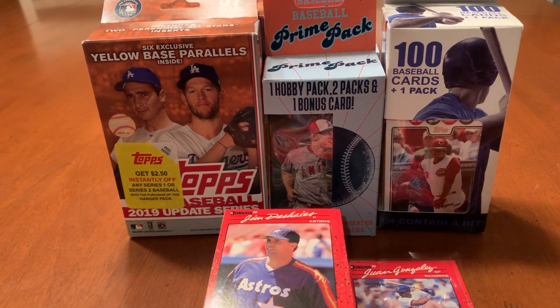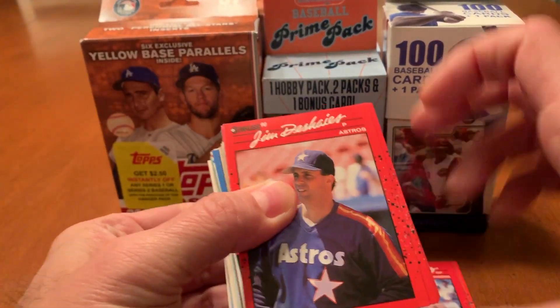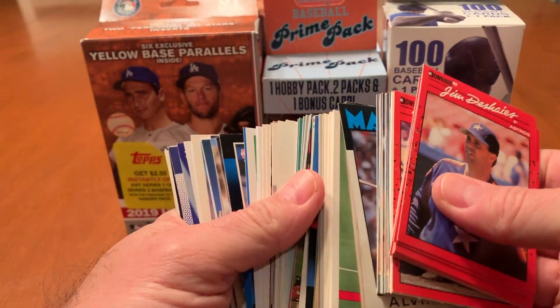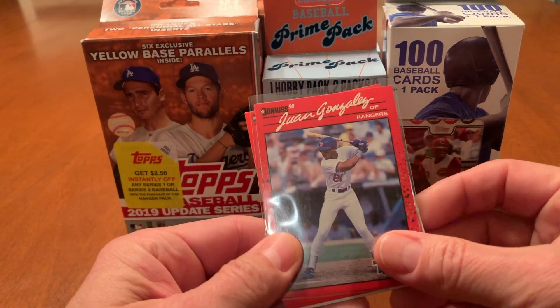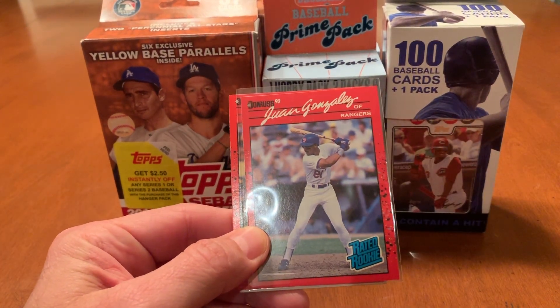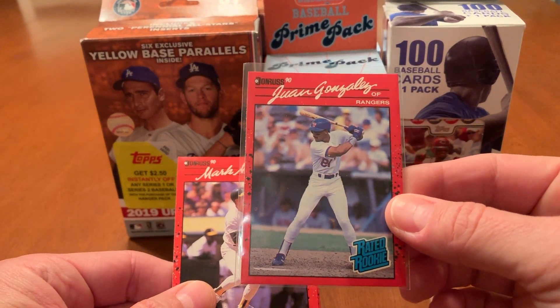What's up guys, Karl Topia here. So here is part two of my $50 Walgreens purchase. Just a quick recap from the first part: we opened up one of the Fairfield boxes, 100 count boxes. Really didn't get much to speak of, to be quite honest. No surprises there really. The highlight came out of the 90 Donruss pack, which was the pack included in the box, and it was the Juan Gonzalez Rated Rookie Reverse Negative.